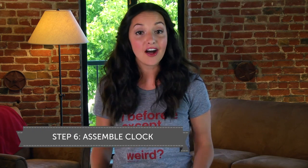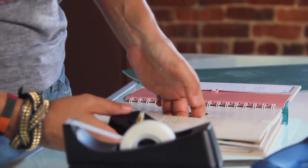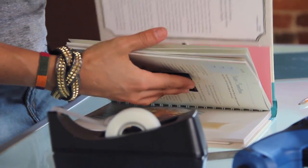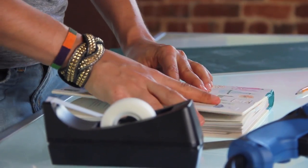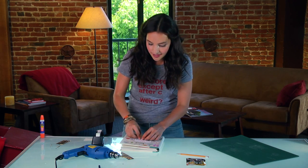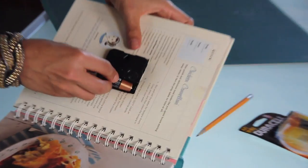You can use a pencil to smooth out the hole. Once your hole is drilled, all that's left to do is assemble your clock inside your book. Now put the cover on top, and screw your clock hands on. And don't forget to put a battery in to make the clock work.